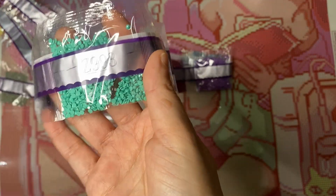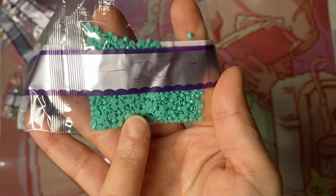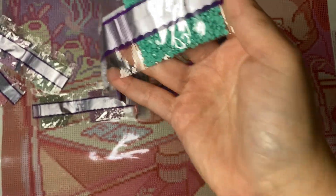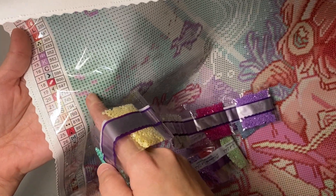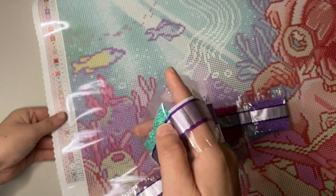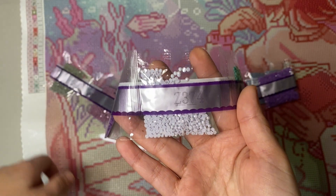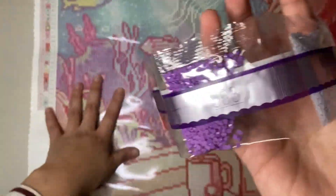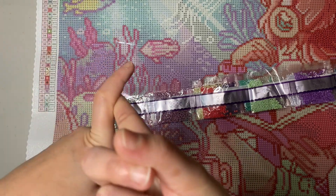Here's our first fairy dust color — it has a very light coat of glitter on top. This is number 993 with symbol 'R'. Looking at the canvas for symbol R — I found it; it goes in a large area here and probably other places too. Next we have another fairy dust color with a symbol like an anchor, and this coral area of the canvas is full of that anchor symbol.